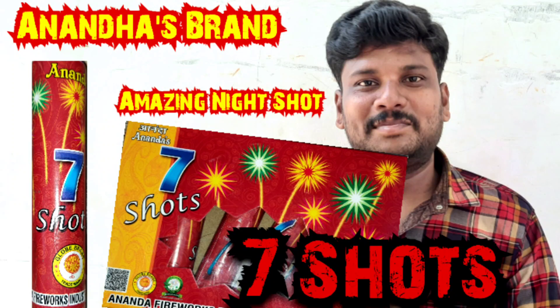Hi guys, welcome back to GKINFO Thamel. How to purchase the 7SART brand in the 7SART.